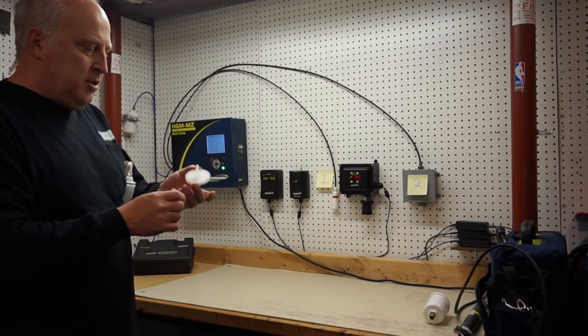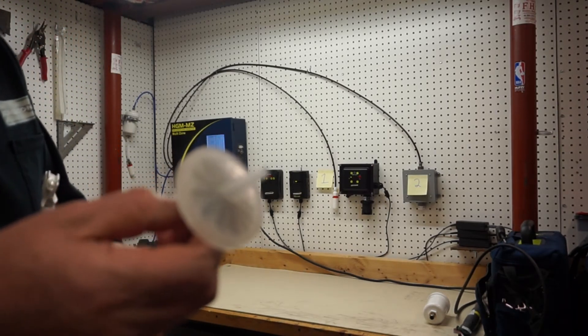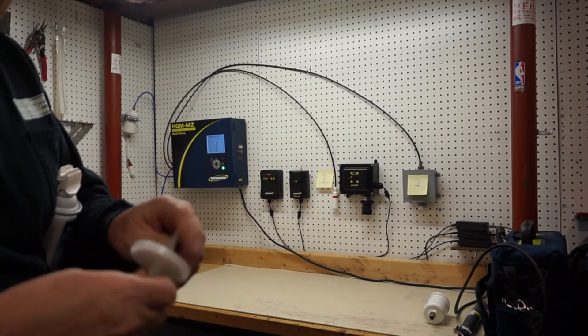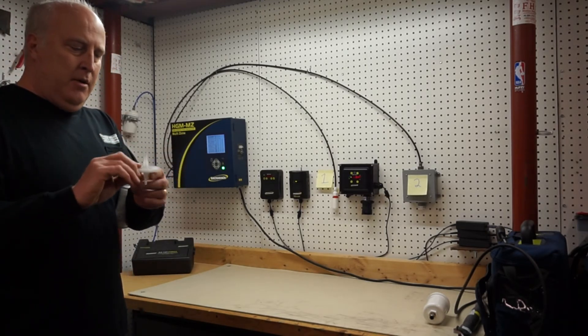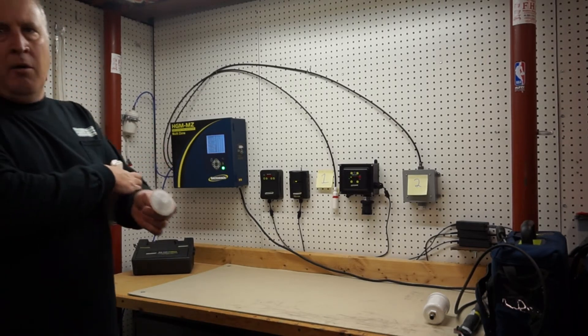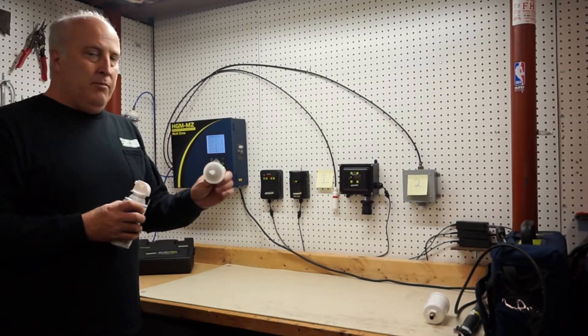Let me show you something — this is actually a used filter. You can see one side is very dirty compared to the other because it's used. You really want to check this out all the time and make sure it's clean. The unit itself will alarm out if you have air restrictions, so just keep that in mind.